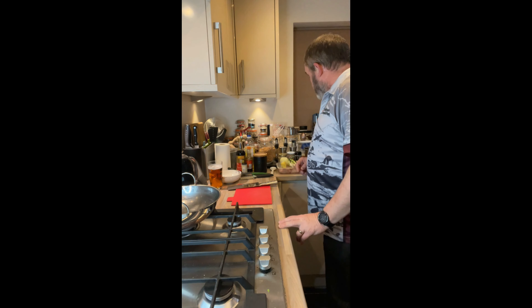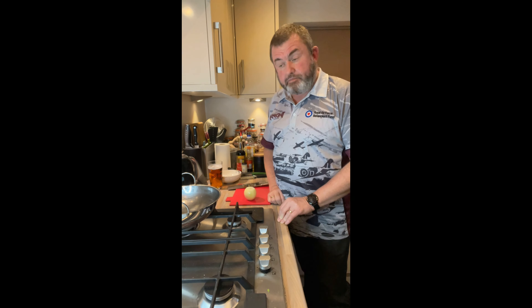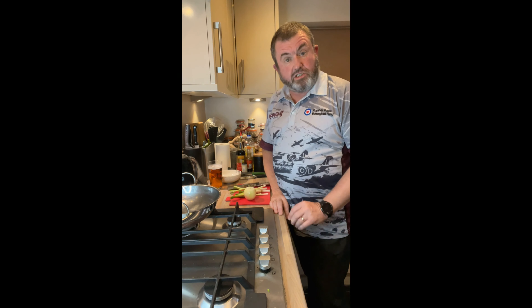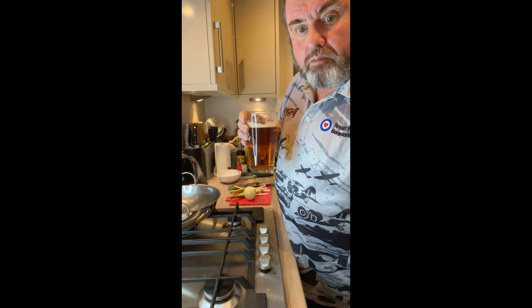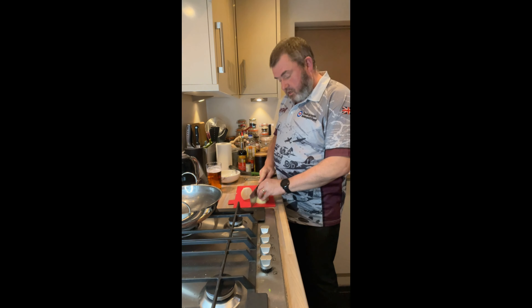So what I'm going to do is start by thinly slicing up my onion, thinly slicing up my spring onions, and having another drink. So I've just chopped up my onions and my spring onions.